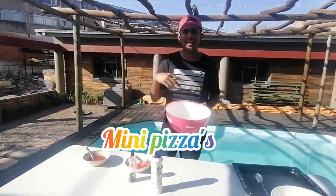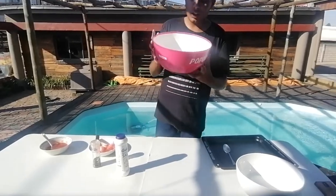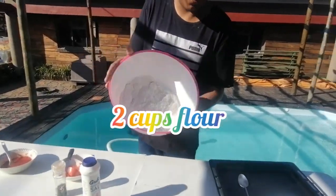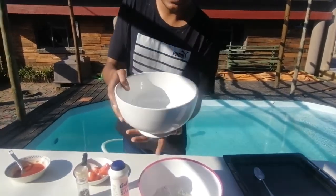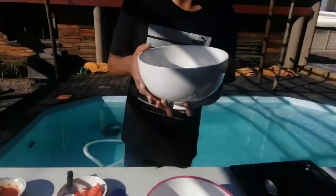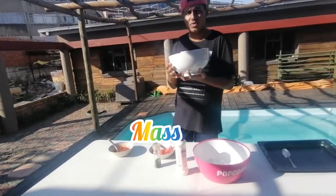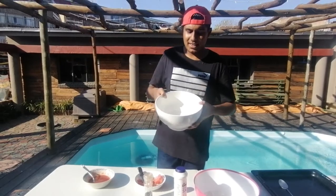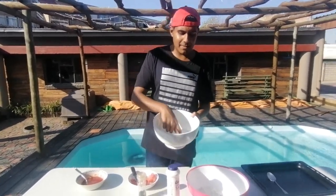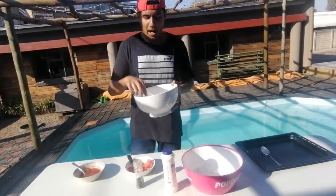We're just making small basic mini pizzas — nothing extravagant. First, you're going to start off with two cups of flour, as you can see in this bowl. Then we're going to be using semi-constructed mass — it's like a thickening agent, a type of thick milk, similar to rotten milk but not rotten. I made it by taking milk and adding three teaspoons of lemon juice.